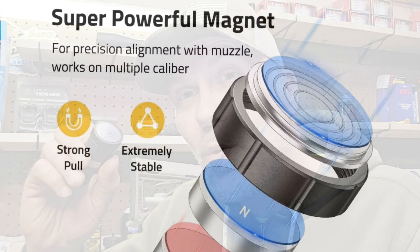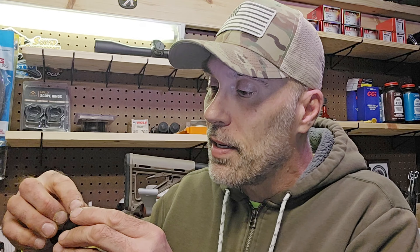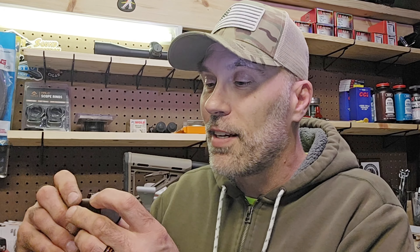Looking at the unit, it appears to be well made — all nice machined aluminum from what I can tell. The end where the magnet is has some nice scribed rings. The way this works is we're going to attach it with these rings, center it up on the end of a barrel, and send that laser beam down range. The battery compartment is well marked — says 'battery' on there — and the switch is right next to the battery cover. I'm going to put the battery inside. The threads seem pretty nice and smooth — no grit — and everything goes on good and tight.